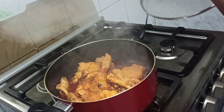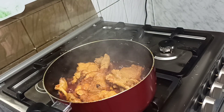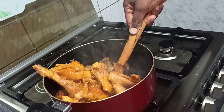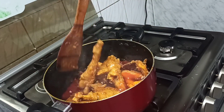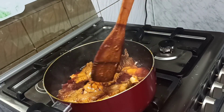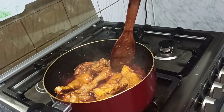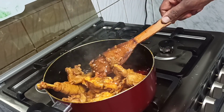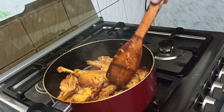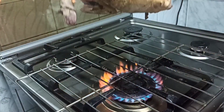Today we are traveling to the northwest region of Cameroon to prepare the almighty kati kati with fufu and jamma jamma. If you've ever heard of kati kati, this is what it looks like. Pull your chairs and let's do this together — it's a meal we're supposed to prepare as a family. I got myself some hard chicken.